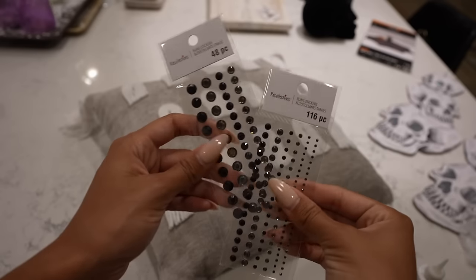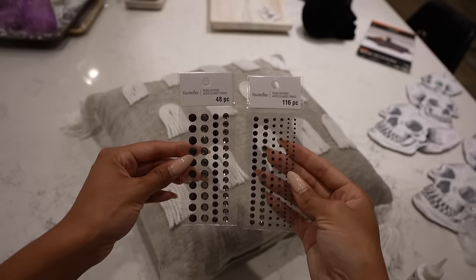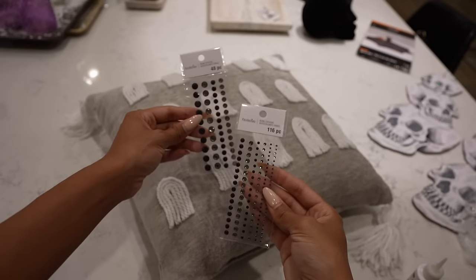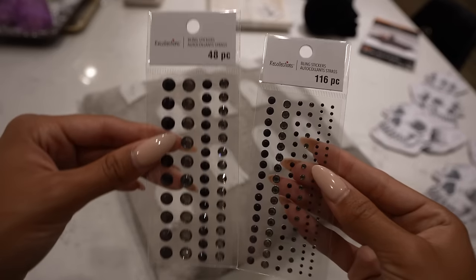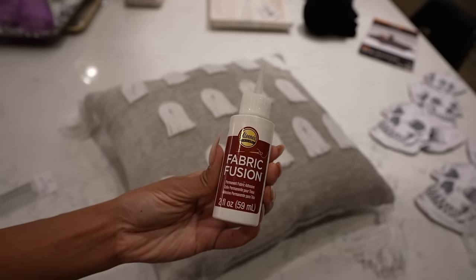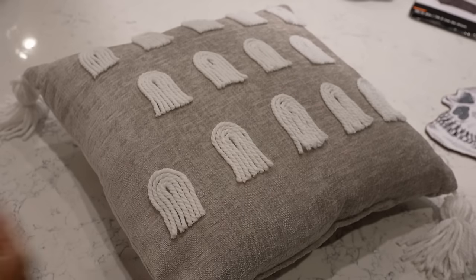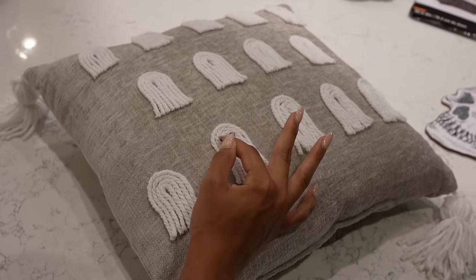I ended up finding these perfect sheets of black and gray rhinestones at Michael's to use for the ghost eyes. I just really wanted to add something with a little touch of sparkle because a lot of the other things that I'm making have that sparkly, glittery, rhinestone feel to it. A lot of people just use regular little pieces of felt, but I felt like this was the perfect thing for my vibe. So I went ahead and glued on all the rhinestones with permanent fabric glue so that it would be super strong.